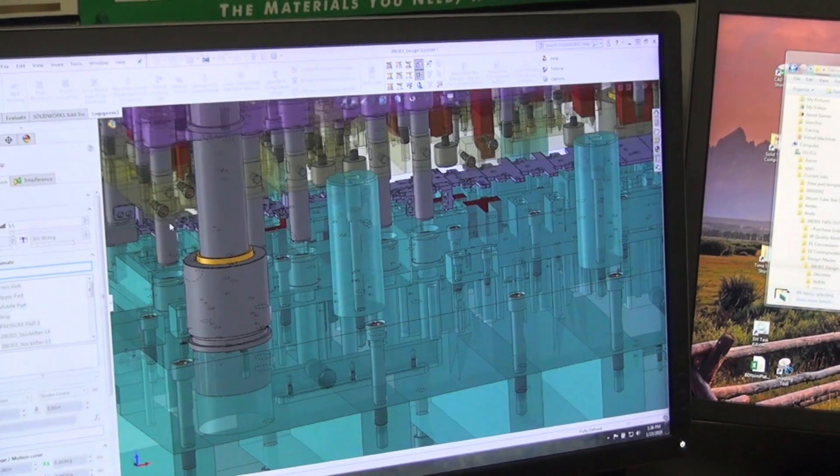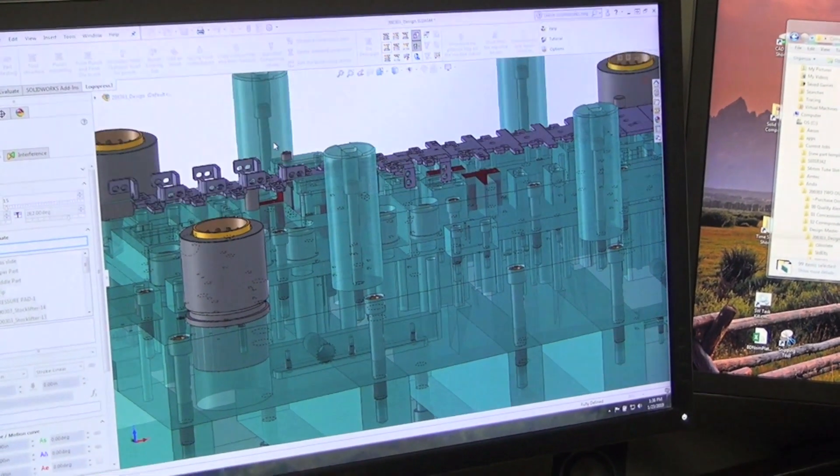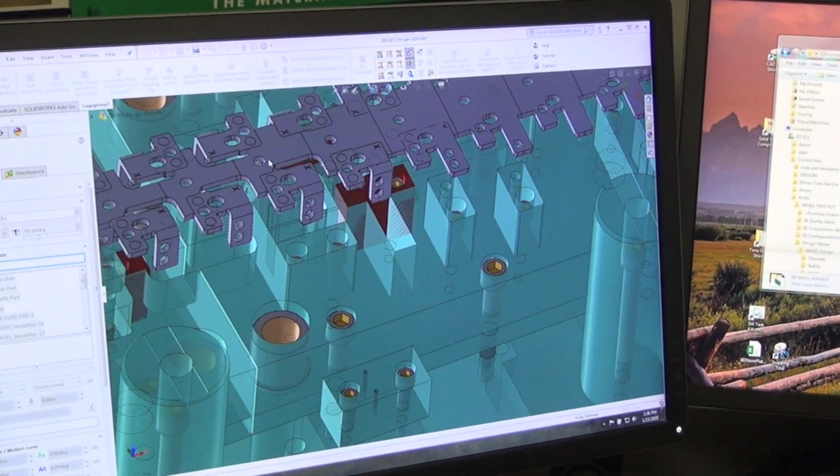From there we start building the holders that are going to hold those components, and then finally the die sets and the die shoes and any other things that the customer needs based on their design criteria.